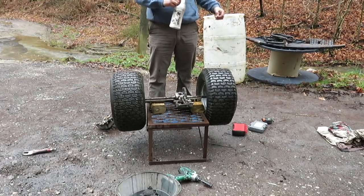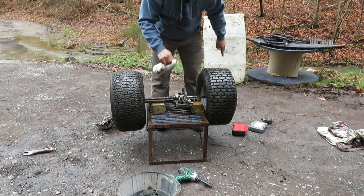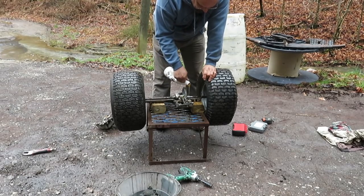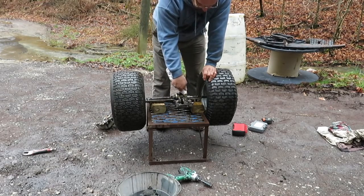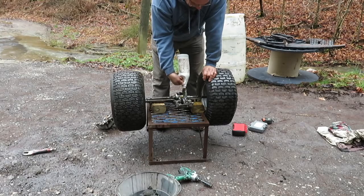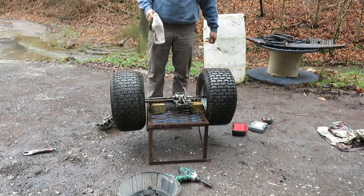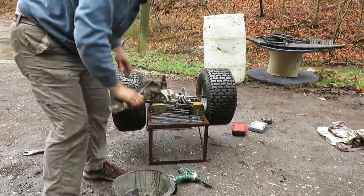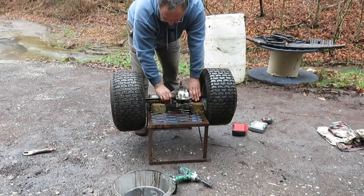I'm going to put like 90-weight grease in it. I know it had the thicker stuff before, but it's going to be wanting to run a lot freer now, and this is a lot lighter weight oil that should still lubricate everything just fine. That should be plenty right there. Now let's put this back together and see how it does.